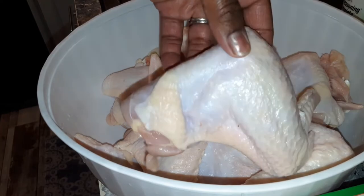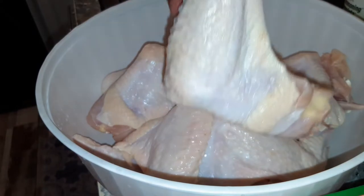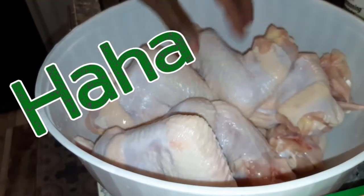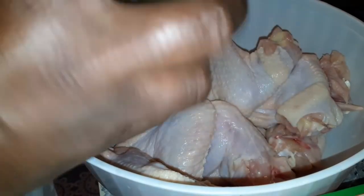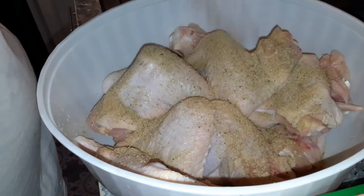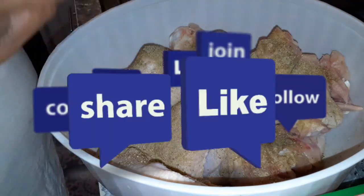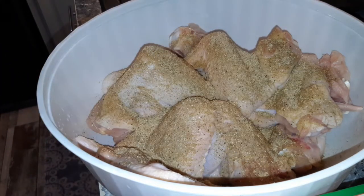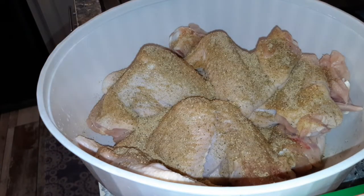So today you guys, we are baking some beautiful chicken. Chicken is my favorite food — I love chicken. We are going to bake these up nice and crispy, and at the end I'm going to brush them with some leftover onion and garlic compound butter that I made. If you want to see how I made that compound butter, hop on over to my last video with the steak and you will see how I made that.